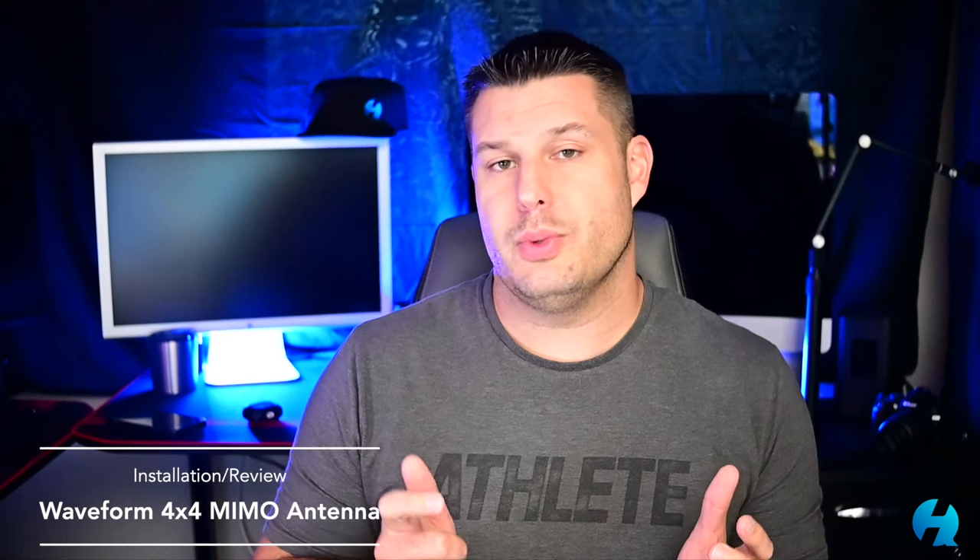Today we're gonna be talking about the Waveform 4x4 MIMO antenna. This is an external antenna that can be used with T-Mobile 5G home internet, Verizon's 5G home internet, and the newly introduced AT&T 5G home internet.